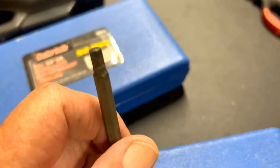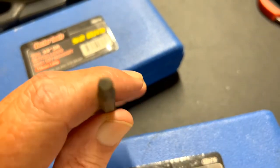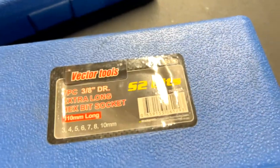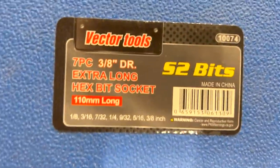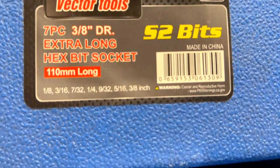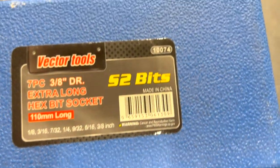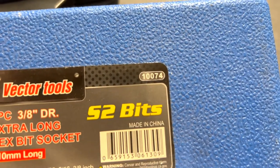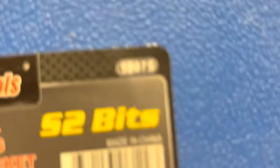Anyway, that's the metric set. Here's the SAE — there are the sizes you get. The part number on the SAE is 174, and the part number on the metric is 175.